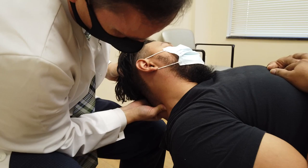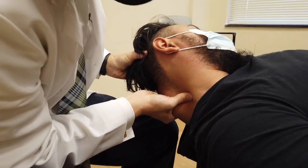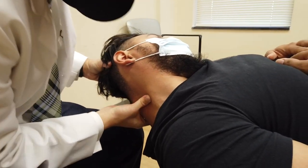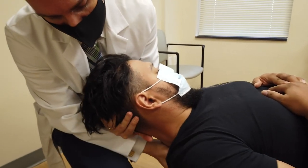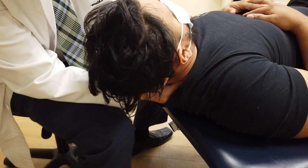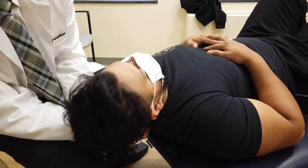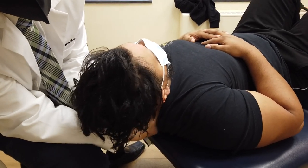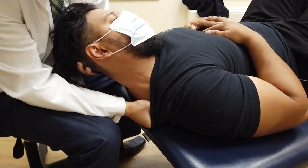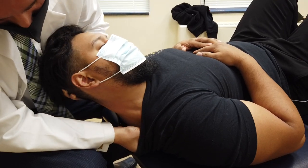We're treating the scalenes and the cervical paraspinal muscles. He's obviously very strong — his muscles are quite large. Now I'm going to treat his upper trap. What we're doing with ART — active release technique — is I shorten the trap, find the area I want to tension, tension it, and then lengthen the trap under my hands while I'm pinning the muscle. It's a form of myofascial release.